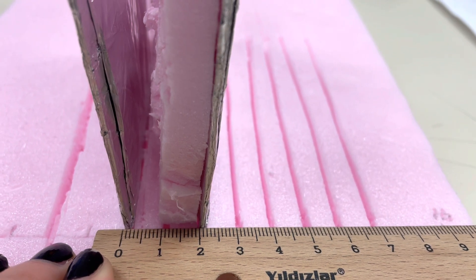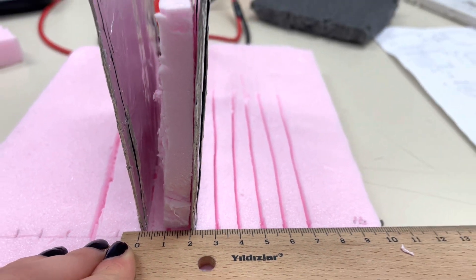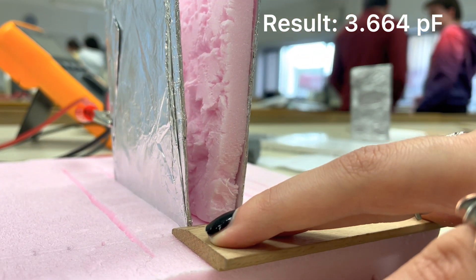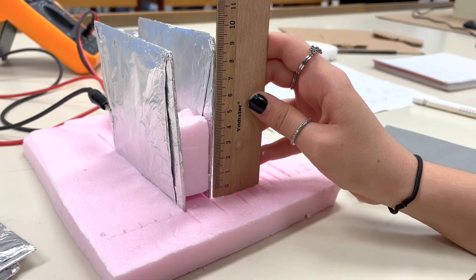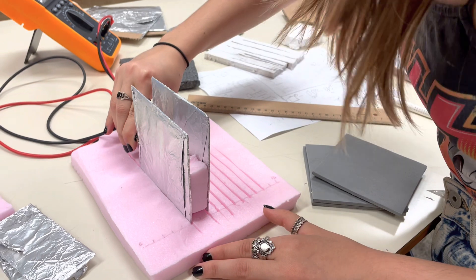After that, I insert the dielectric material styrofoam vertically halfway into the capacitor, which is 1 cm, and measure the capacitance value. I also measure the capacitors that have half the distance between plates — 1 cm — with and without the dielectric material, to determine whether they behave as if connected in series. I insert styrofoam to 1 cm and measure the capacitance.